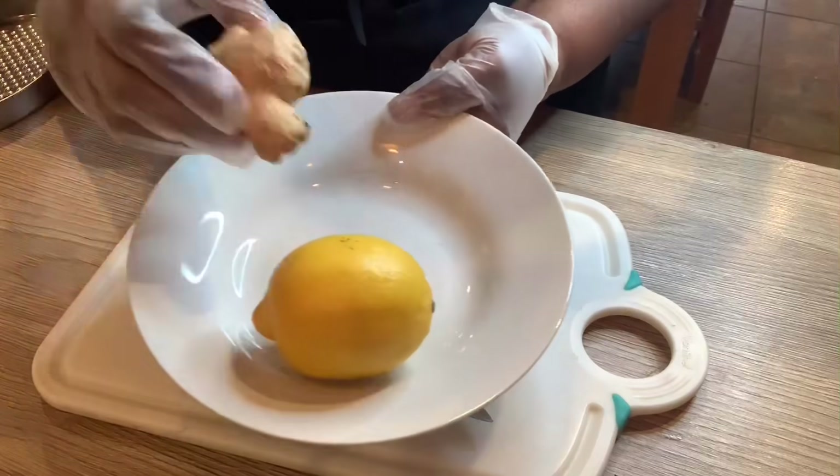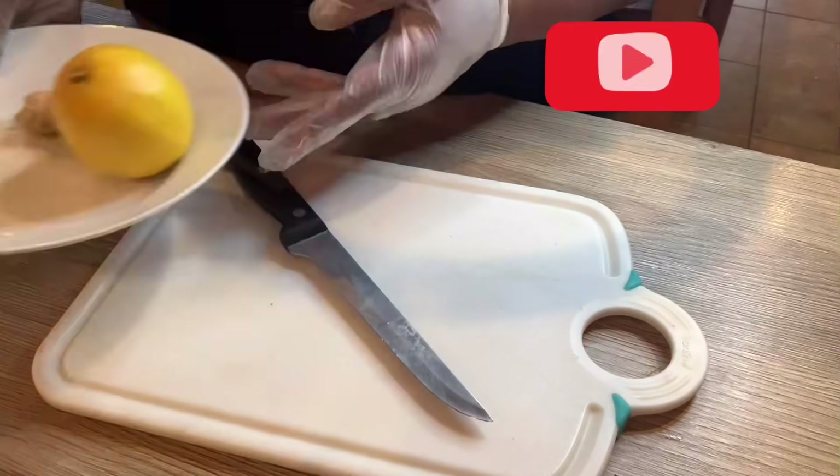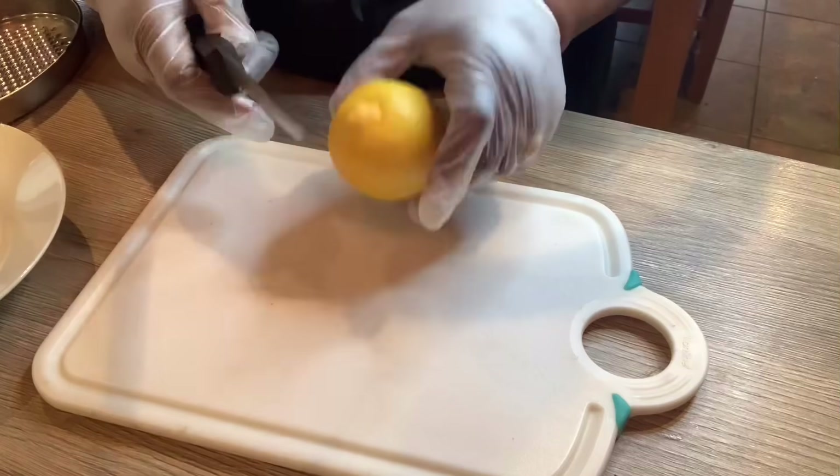These are the items I'm going to be using: half of a ginger, a whole lemon, and some honey.